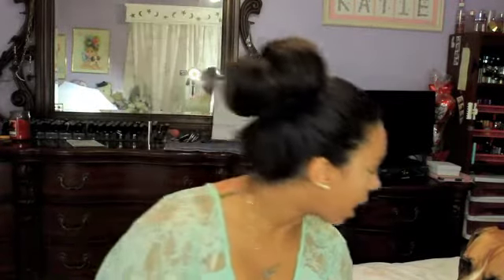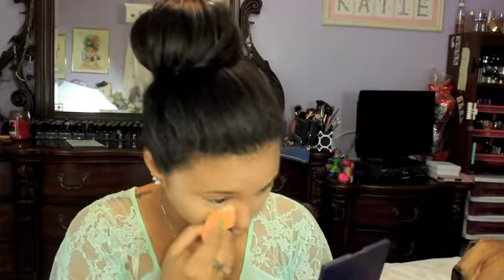To set my face I'm taking my Ben Nye Banana Powder and a dry beauty blender — it's actually the Real Techniques sponge — and I'm just going to dip it in and set my under eyes. Then I'm setting my face with my holy grail Rimmel Stay Matte Powder, and I actually hit pan on this, which is kind of a big deal for me.